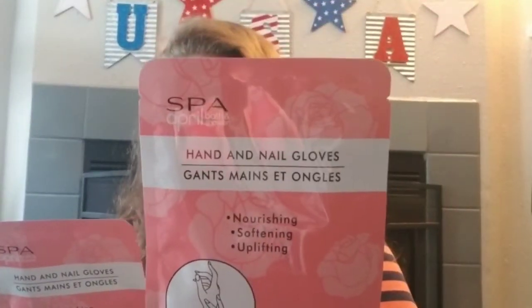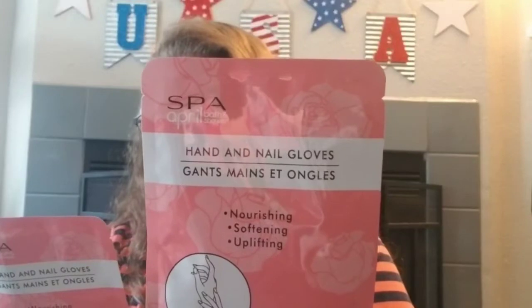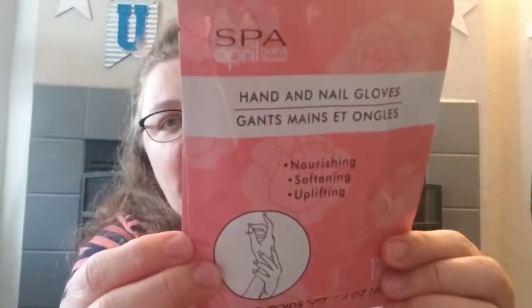We found these hand and nail gloves that I've seen people haul but never seen myself in-store. It's like a 15-to-20-minute mask for your hands — nourishing, softening, and uplifting, by April Bath and Showers. There's one pair in here, so maybe Tracy and I can give those a try.